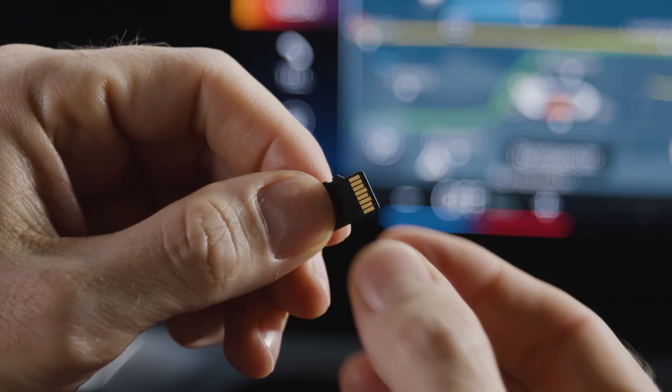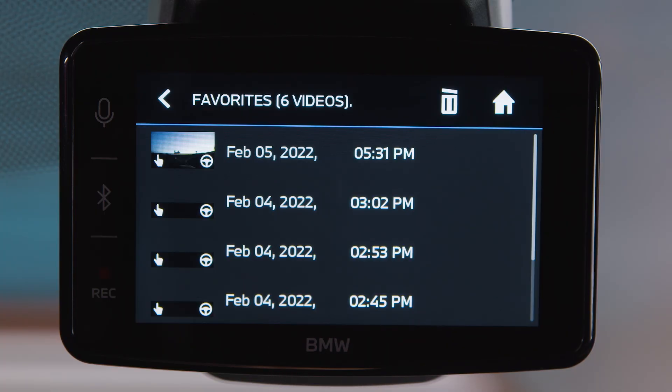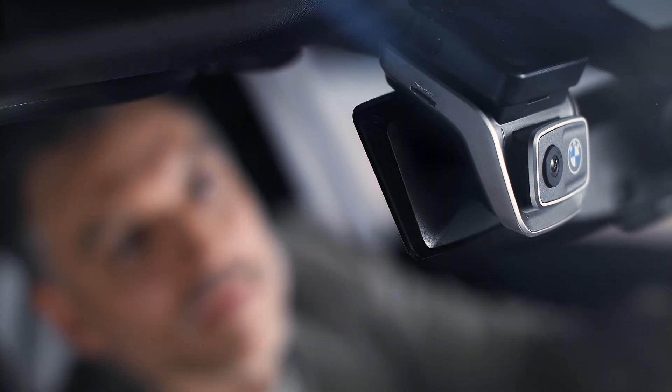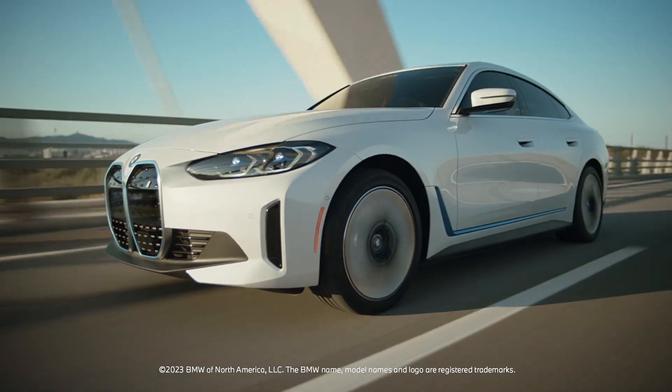Your recordings are stored on the SD card in the front camera and can be viewed and archived on your smartphone or display. Take out the SD card to process the video files on another device. Continue watching our how-to series to get the most out of your BMW.